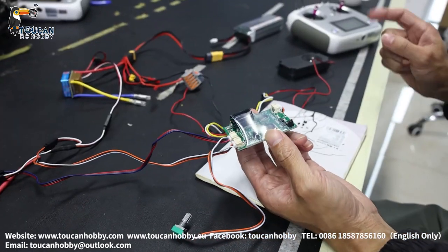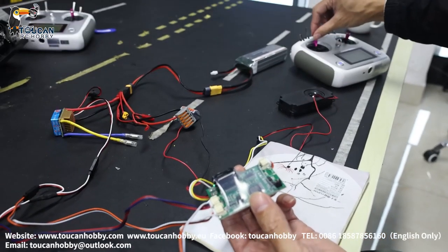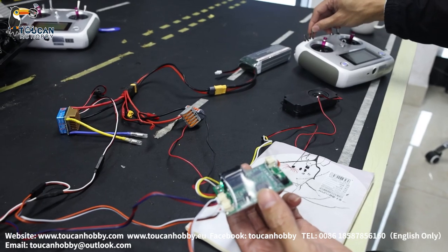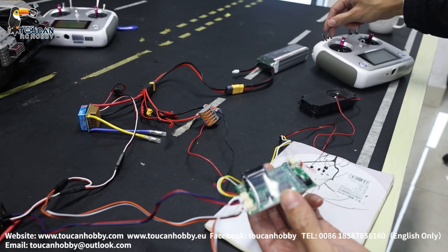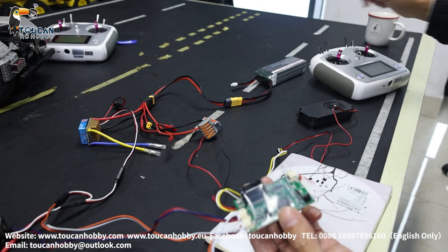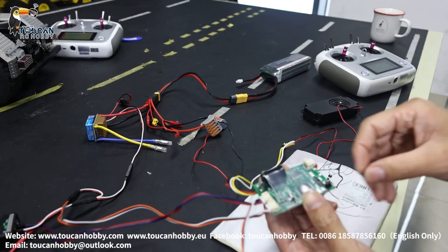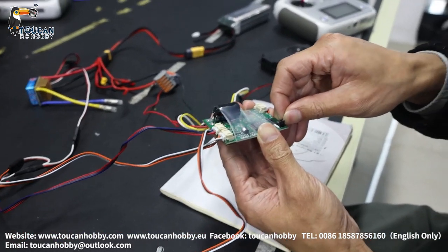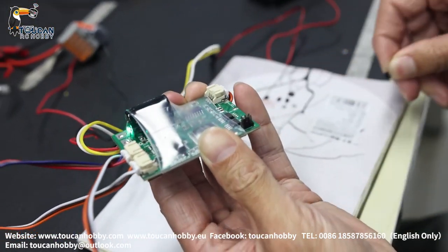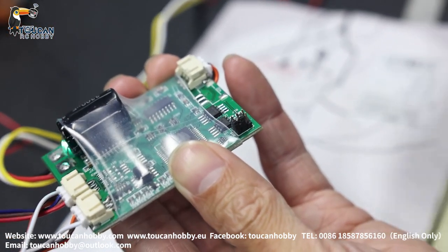There are three engine sounds available. Right now it is R6 — let's hear the sound and the starting sound. That's R6. Let's change to another one. This one is the V6 sound.